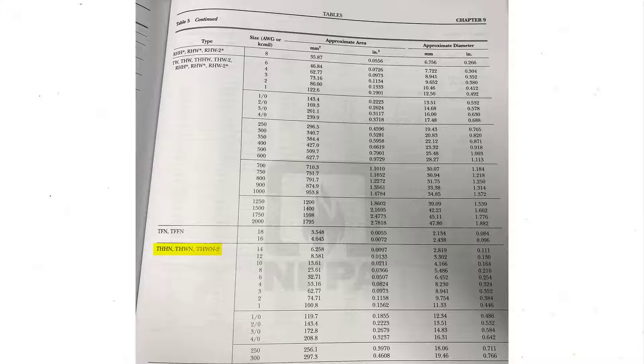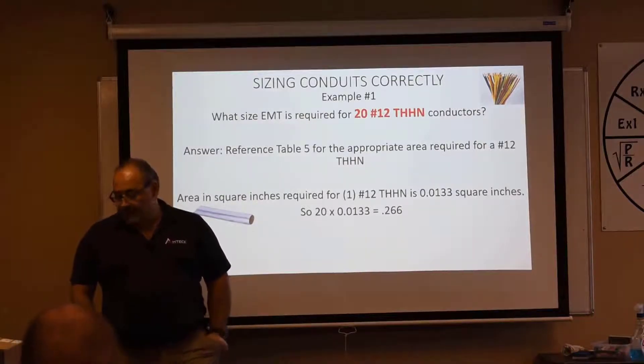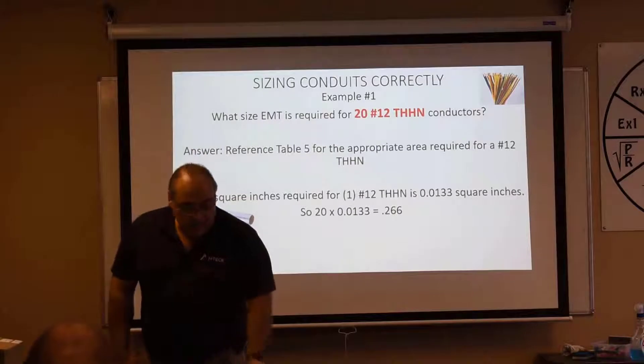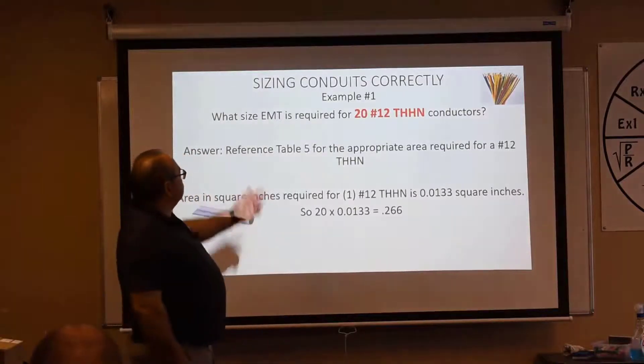Now find number 12 and see what the inches squared value is. Take that value, put it in your calculator, and multiply it times 20. The result comes out to 0.266. Now let's look at Table 4 and look for EMT, because that's what the question is asking.